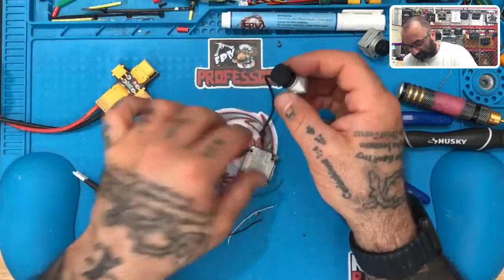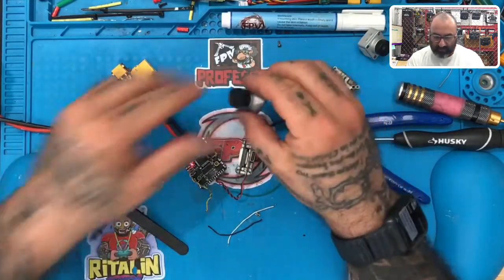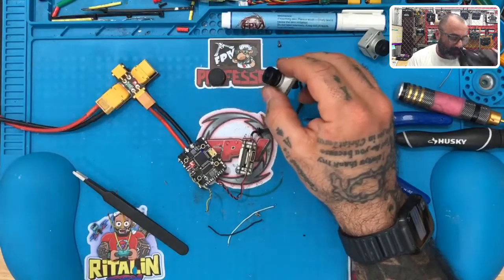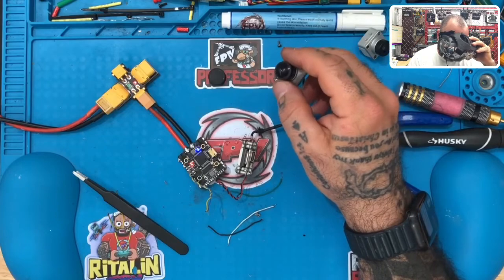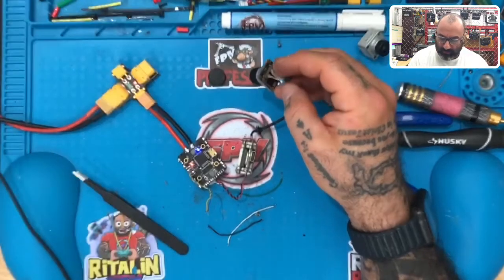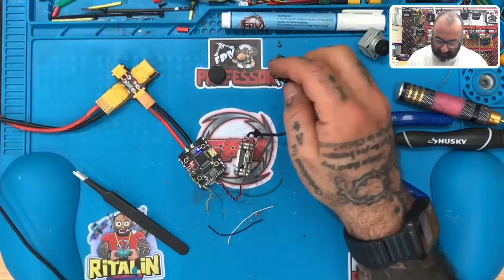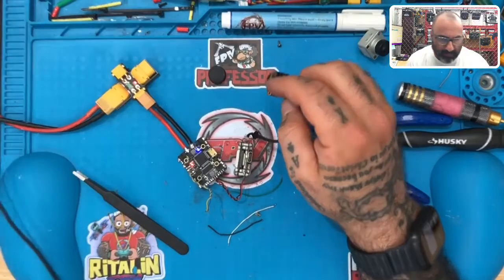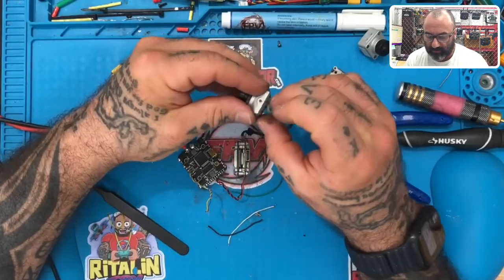So it wasn't a diode issue. As you can see now, we've got the light coming on. I've got it paired to my goggles and I can see the OSD. What I'm waiting to see now is if we get camera video — I still don't have video. So I don't know if this cable is bad. I'm going to work on that just a minute.